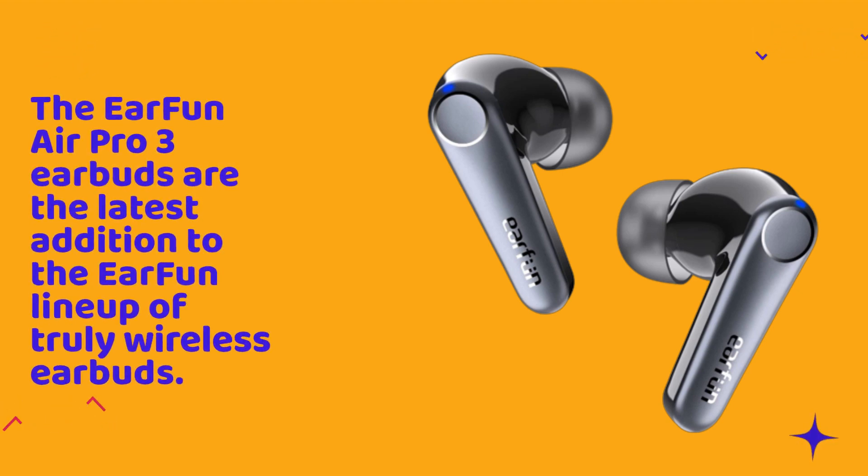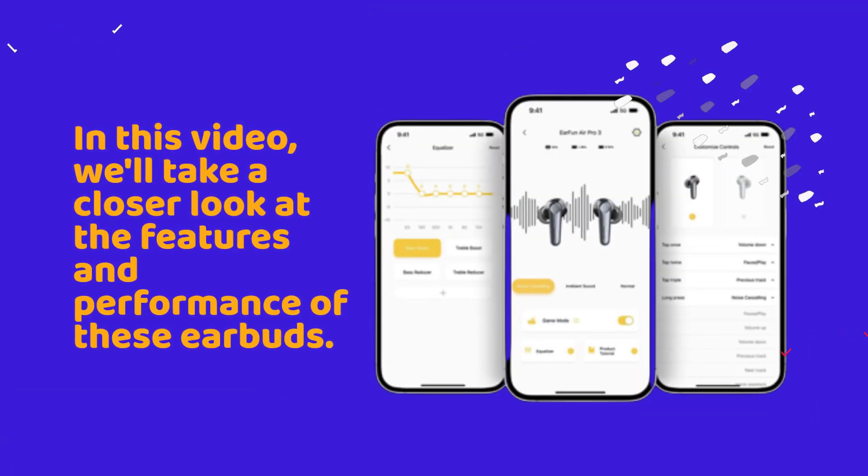The EarFun Air Pro 3 earbuds are the latest addition to the EarFun lineup of truly wireless earbuds. In this video, we'll take a closer look at the features and performance of these earbuds.